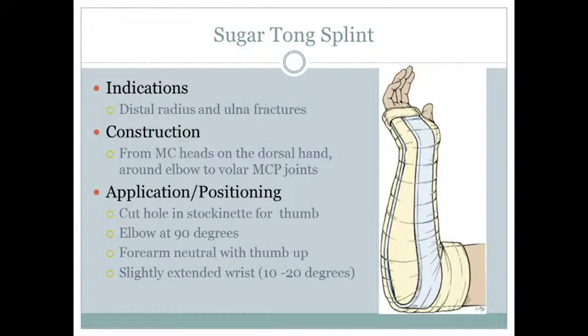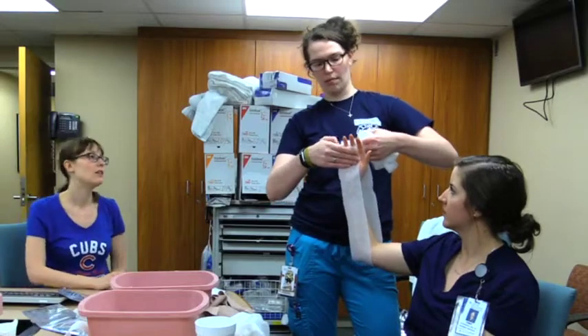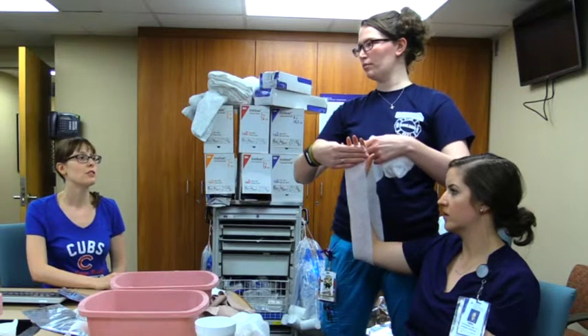So you're going to measure from here, around the elbow, back up to there. That's for any kind of wrist fracture.